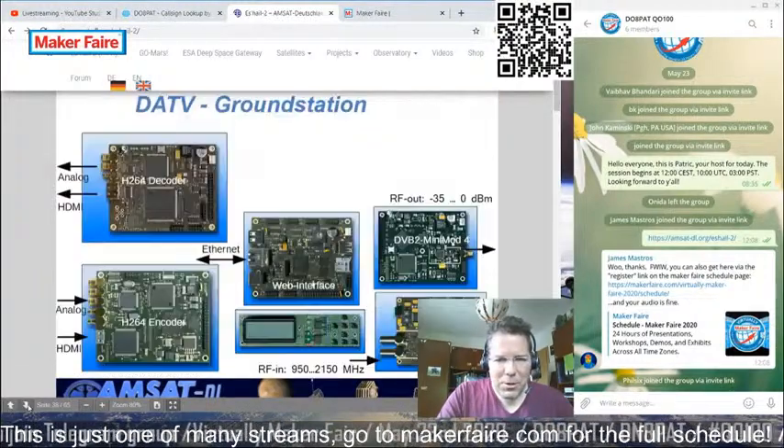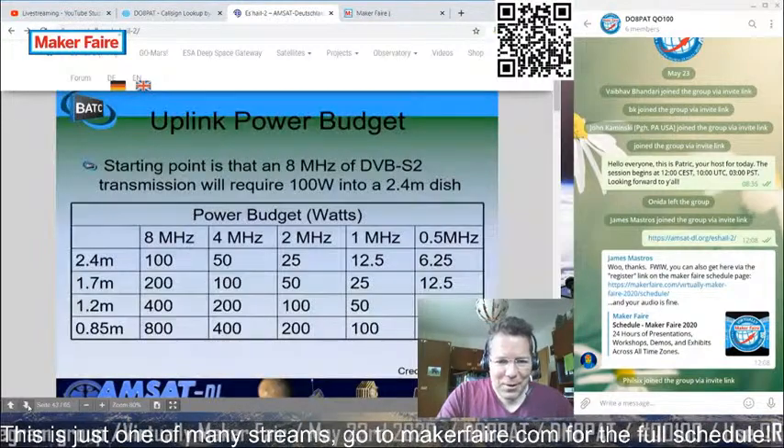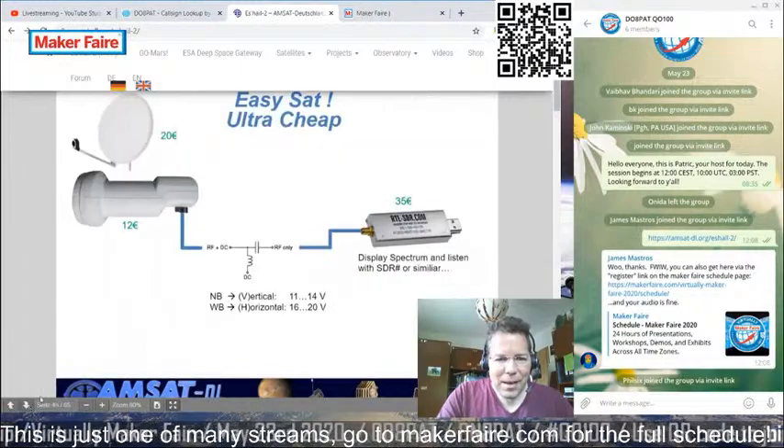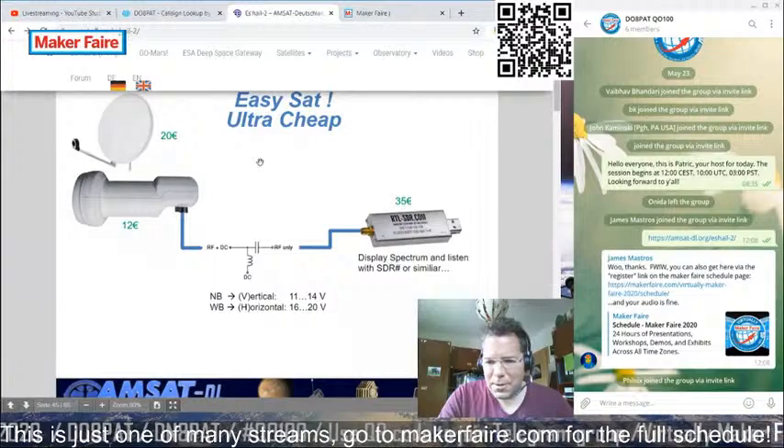You're probably now interested in how to build something like this yourself. Here you can see a very easy setup to become operational, with some price indications for the individual components.